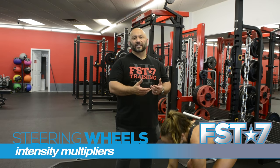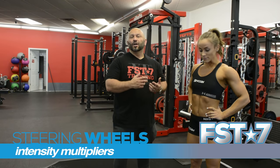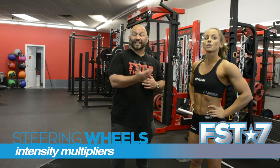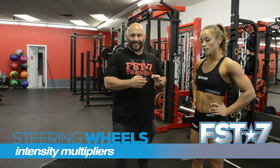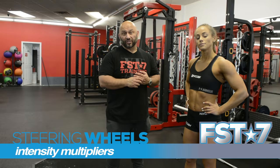I love intensity multipliers. What that means is you're multiplying the intensity by using techniques like partials, pauses, and rest pauses at the end of the set. I like to do that on at least the last set of any given exercise, but sometimes even the last two sets.